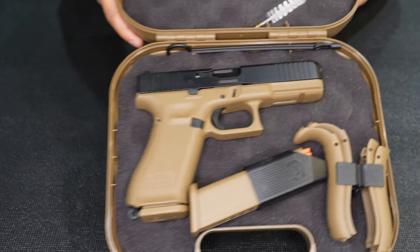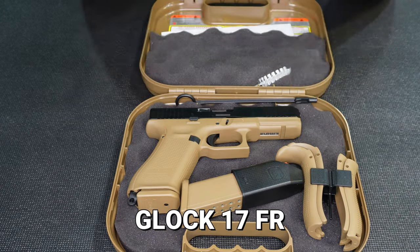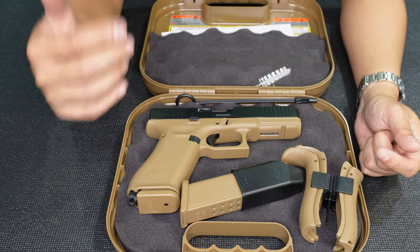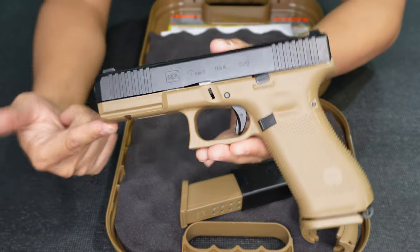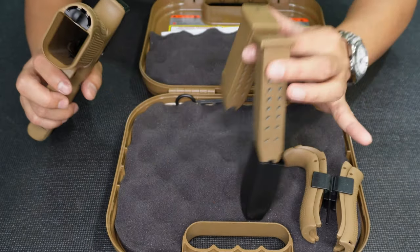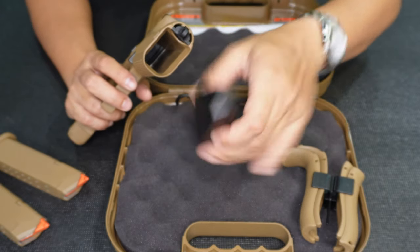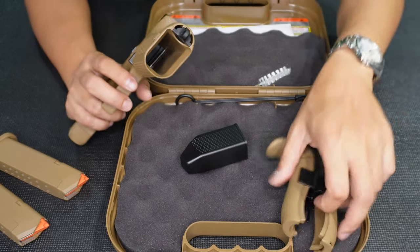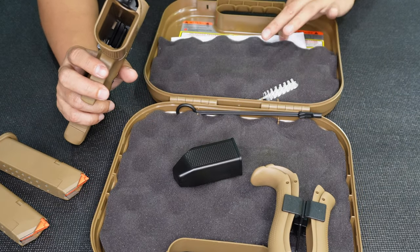Nice. This is the Glock 17FR. FR means French Army variant. I'll show you what's inside the box and tell you more about the unit. First comes the unit and two magazines — very similar to the Glock 19X — with a speed loader and back straps. And of course, a brush and a rod, and some manuals at the back.